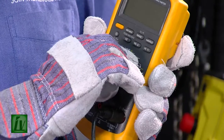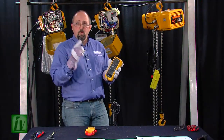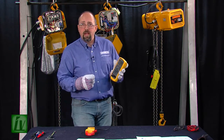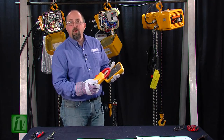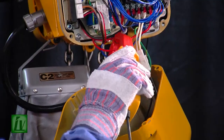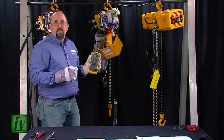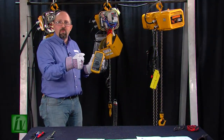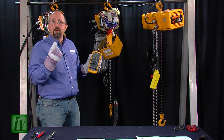To install our inductive pickup, we'll take the positive and negative leads from our pickup and insert them into the volt ohm and common position on the meter. We'll turn our meter on to read AC millivolts, because one millivolt is going to equal one amp. Turn our inductive pickup on, clamp it around the lead we want to measure — only one lead. You cannot clamp your inductive pickup around an SO cord with four different leads in it; we've got to measure one conductor at a time.